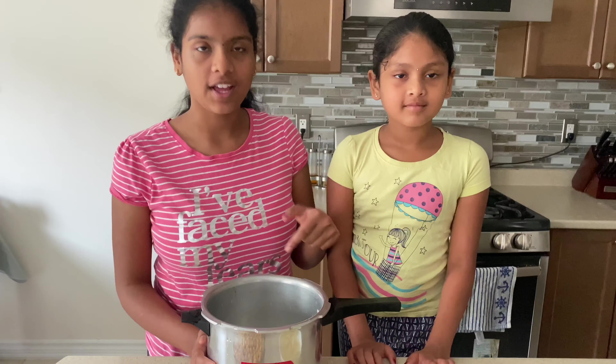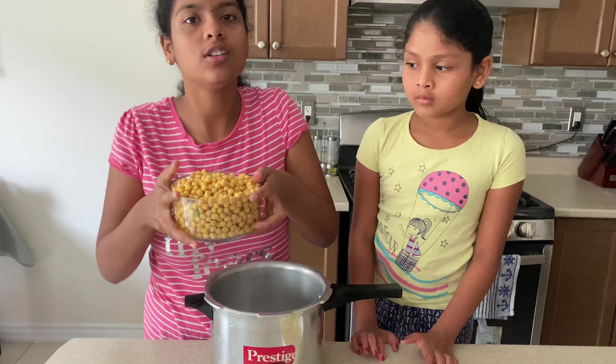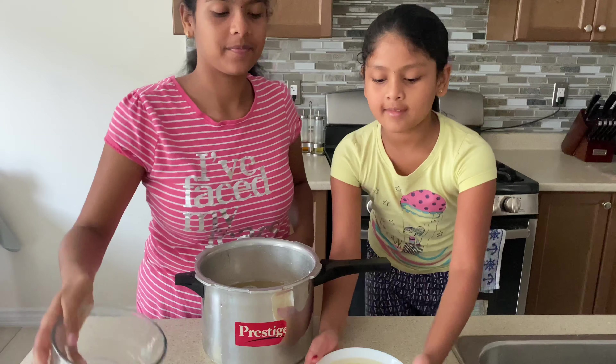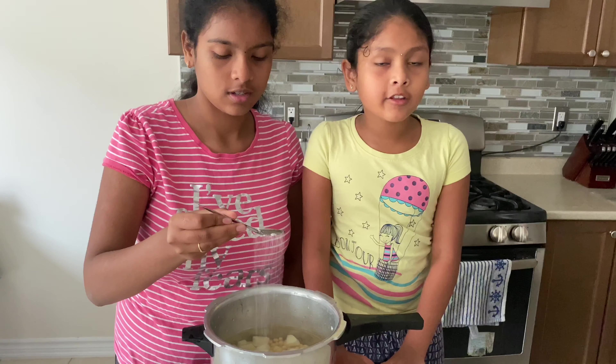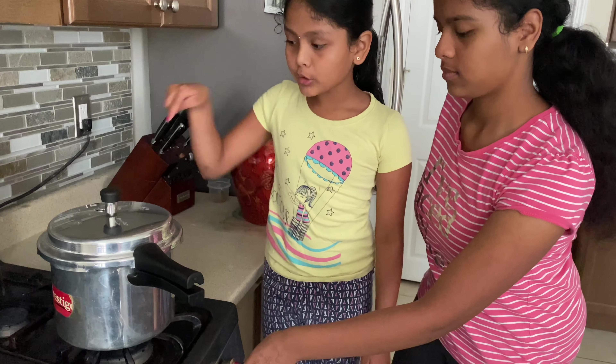Here we have five cups of water. Now we're going to add the yellow dried peas into the water just like that, and the chopped potatoes. Now we're going to be adding one teaspoon of salt. We're going to cook it on high heat till two whistles come.